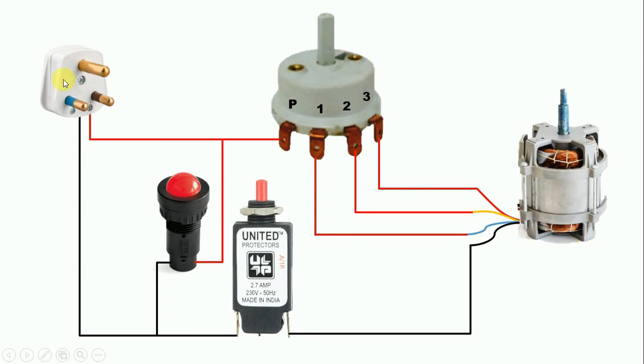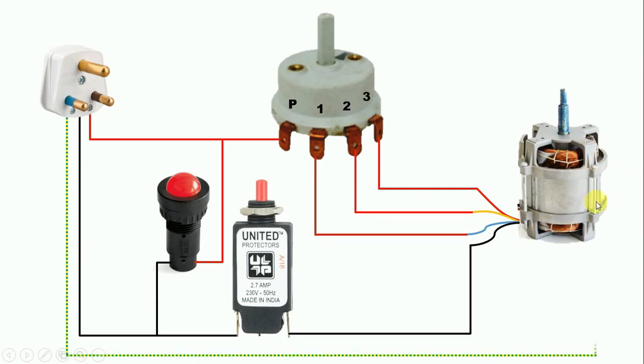Now in this plug top, the thicker pin is for earthing and its connection is left. With this thicker pin, connect a wire and connect that wire to the body of the motor. The two thinner pins are for phase supply and neutral supply. So friends, in this way we do the wiring of a mixer grinder.